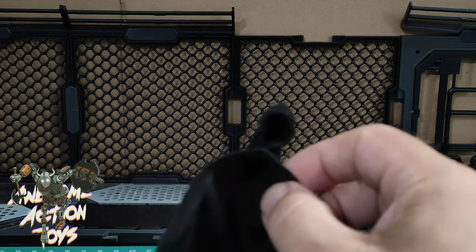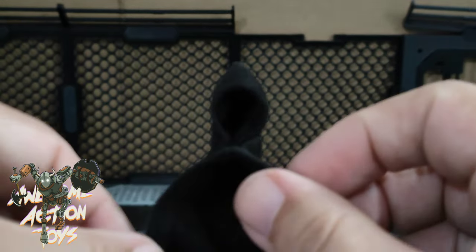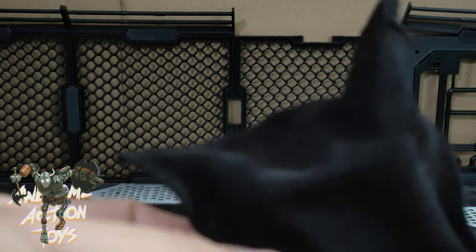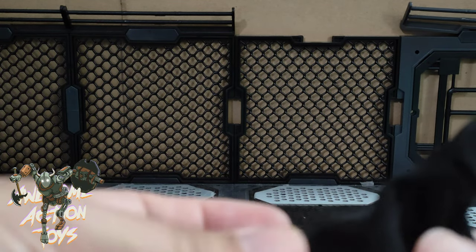Anyway, here it is — looks pretty cool. Let's get a bit of a closer look. Looks a bit like a ghost at the moment. The bottom is wired as well, and it's a nice material, quite soft.